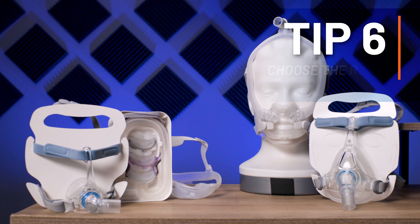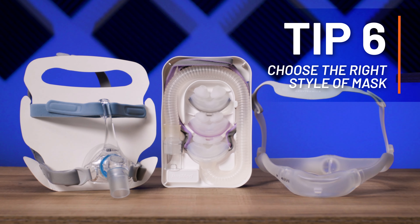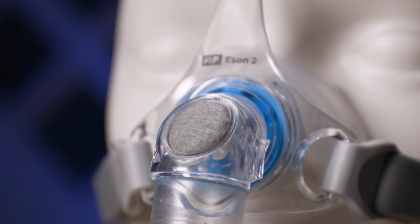Tip six is to make sure you have the right type of mask for you. There are many different styles of masks and each style has its benefits and drawbacks. For example, if you tend to sleep on your back and you're using a full face mask like this one, oftentimes the lower jaw can relax when you fall asleep and this can break the seal. In that case, switching to a nasal mask would prevent this.